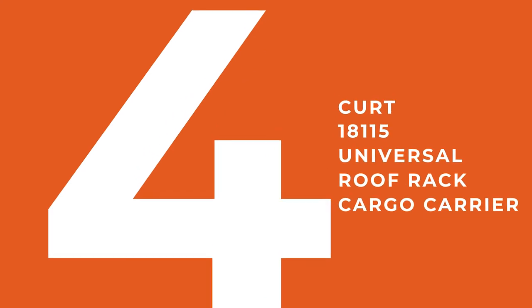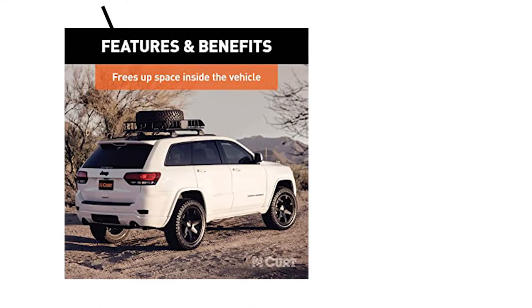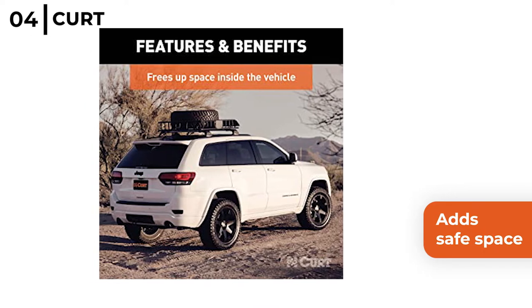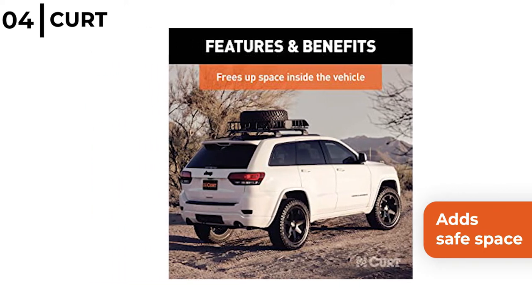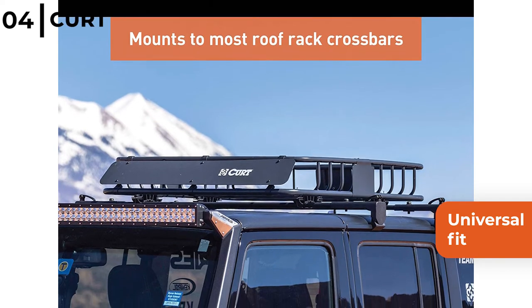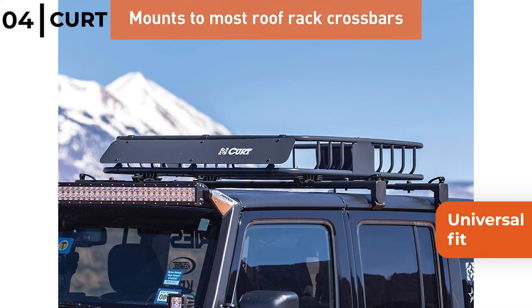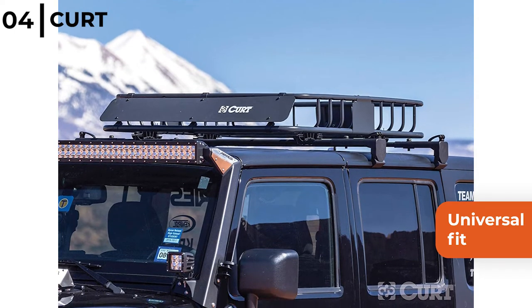Number four on our list is the Kurt 18115 universal roof rack cargo carrier. This expandable roof rack adds safe space, freeing up the inside, plus four-inch high walls keep items secure and the windshield at the front protects the cargo from high winds. It is a secure universal fit as it attaches easily using universal brackets included in the kit to most roof rack bars or rails, and the basket comes in two pieces so it's quick to assemble.